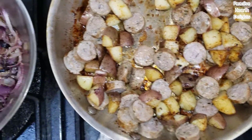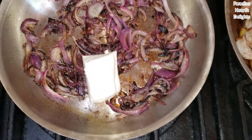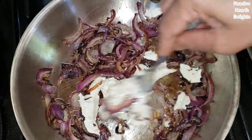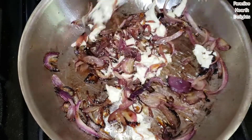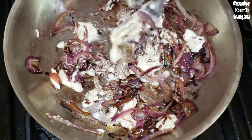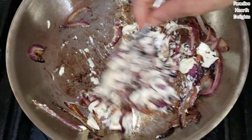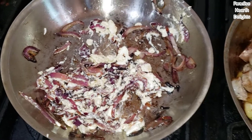My onions have cooled down and I'm going to add about a quarter of the cream cheese and mash it in with a fork. The pan is off but the residual heat will melt the cream cheese into the onions and make it nice and creamy. Feel free to add more cream cheese as you wish for a creamier caramelized onion topping.